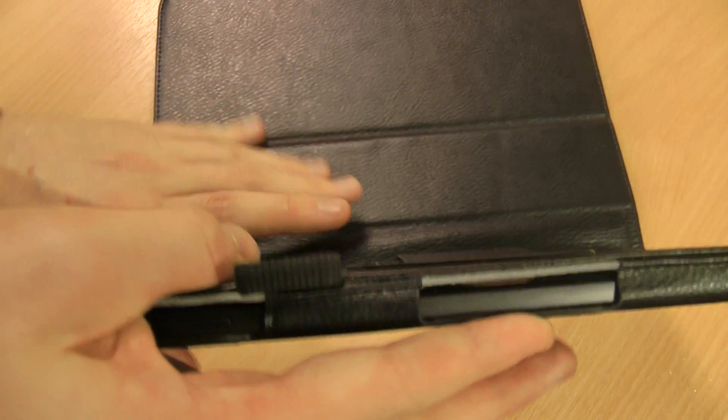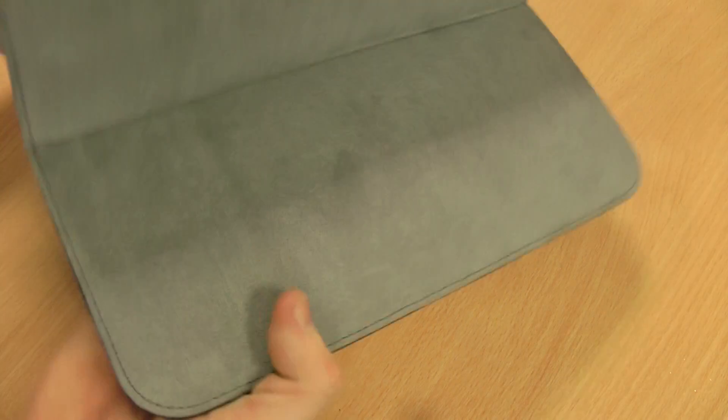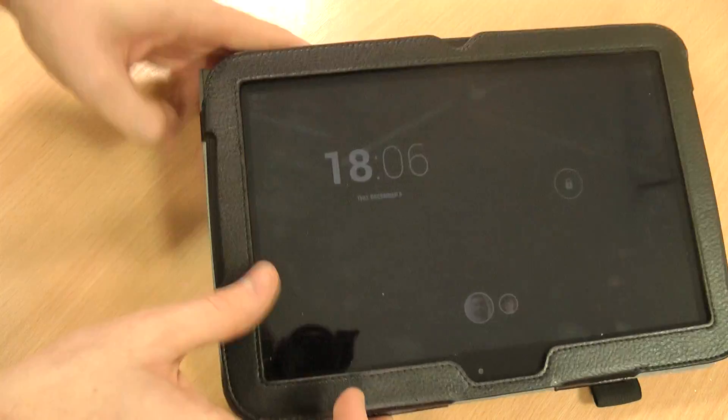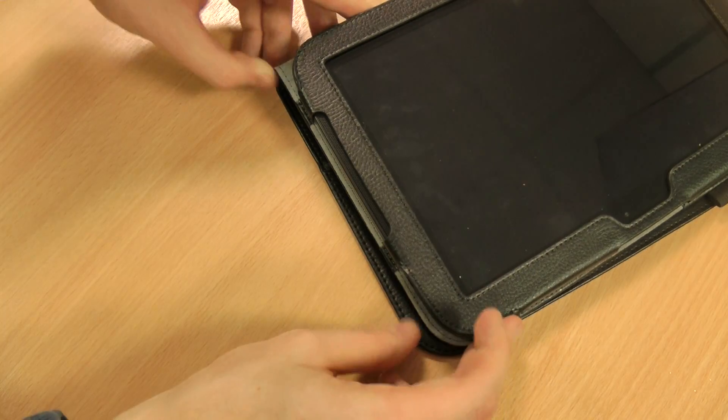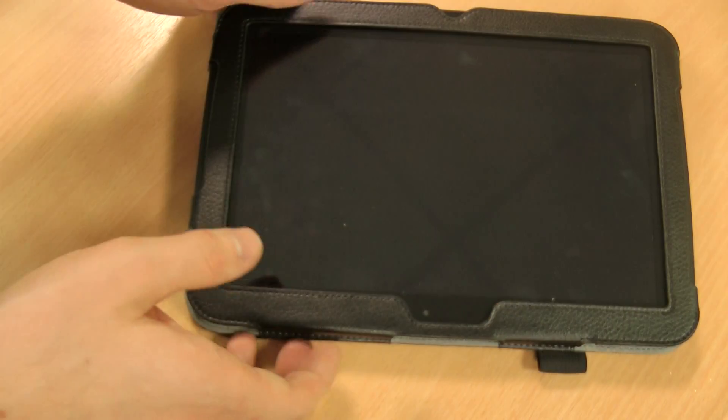I believe there is also another angle you can use for typing — I'll just have to try and figure that one out. There we go, so if you prop it round like that you've got a more comfortable angled typing position whilst on screen.